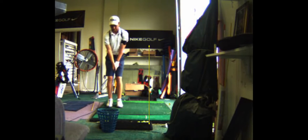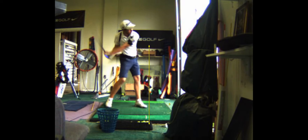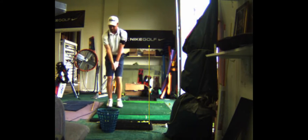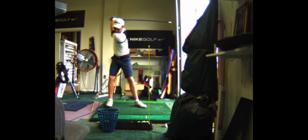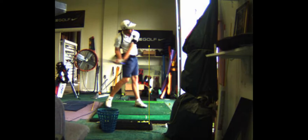This is what all the tour players are doing. Swing and step, fire. You got some lag right there. Look at that lag. Look at that left leg. That's what I'm talking about right there, bro. Fire. Boom. You even post up. Look at that.